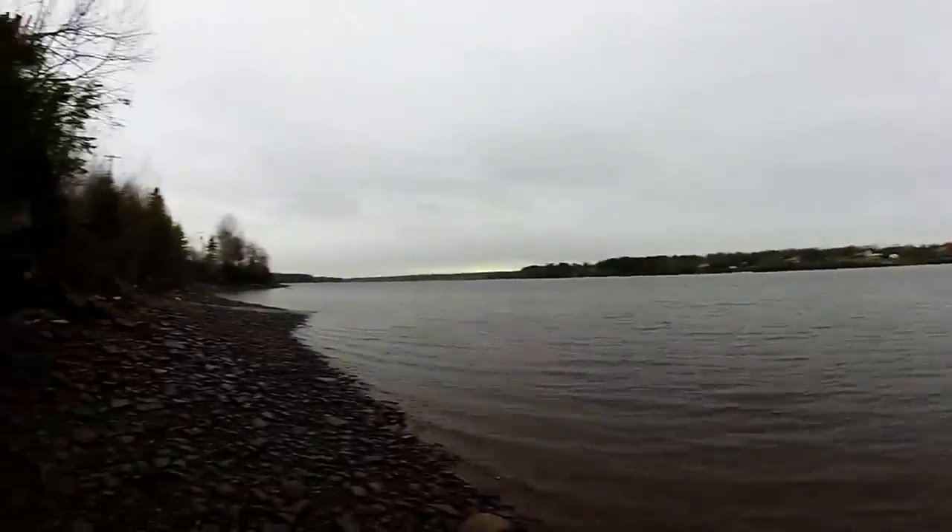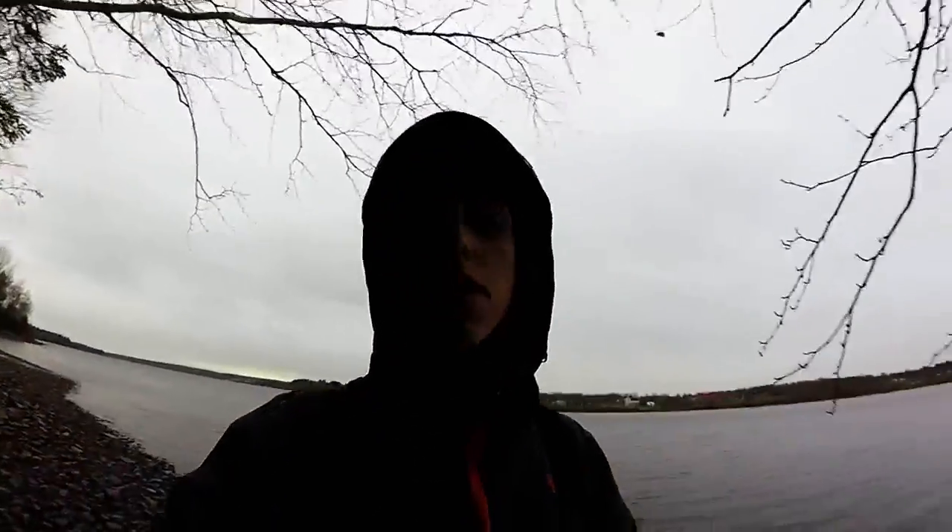Hey guys, welcome back. I didn't catch anything after that last fish — that was my only fish today. It's really cold out. This is what the water looks like right now. It's raining and I don't even have the case on the GoPro, so I'm going to hurry up. That's pretty much it guys — like, comment, and subscribe. And don't forget to keep on fishing.